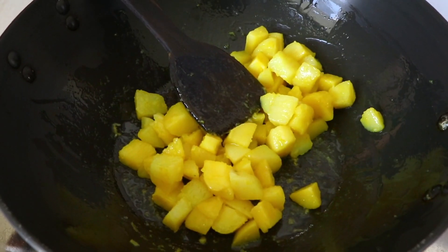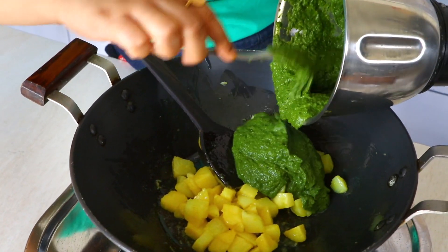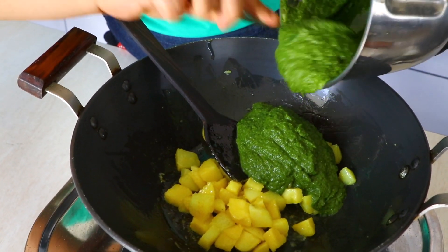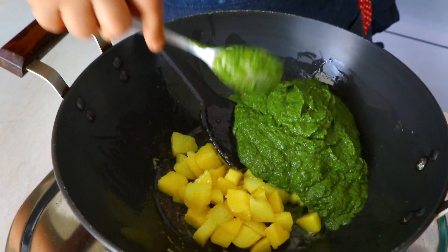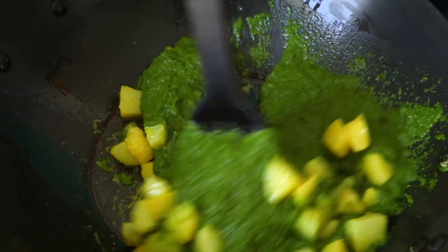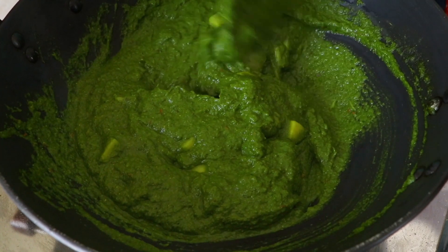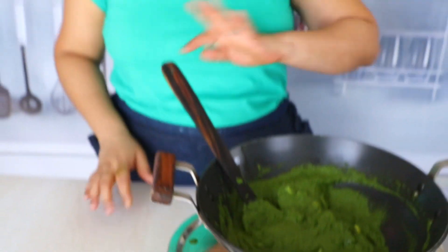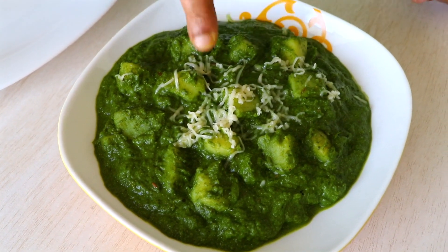It's time for us to add our palak puree and mix it all in. Once you mix it well, we are going to cook it on low flame for just about a minute and then I'm going to transfer and give it a taste test.